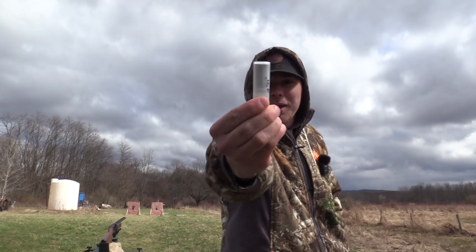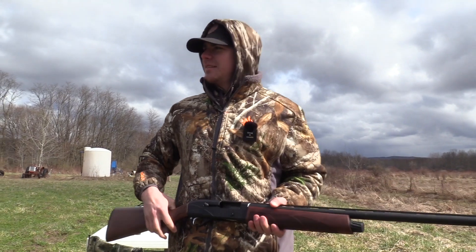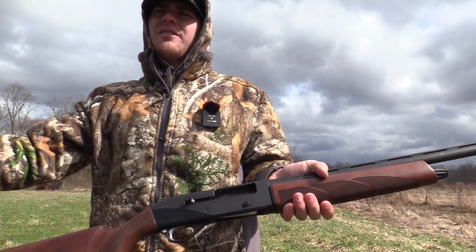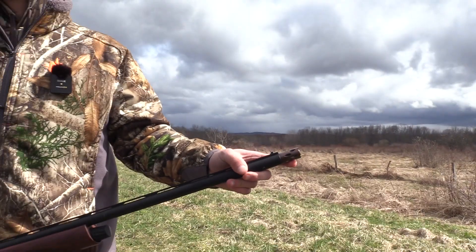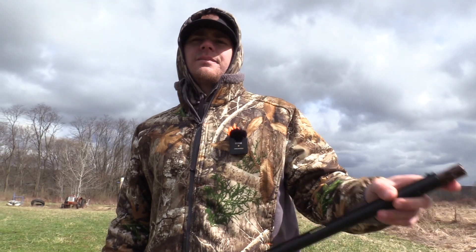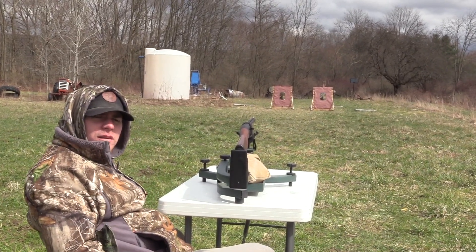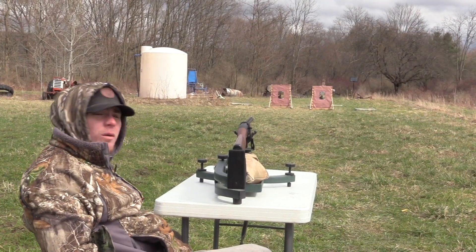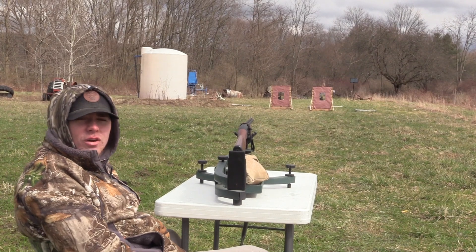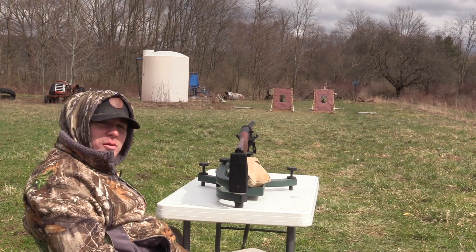We're gonna put this on paper. I only got two of them. We got the CZ 712 with the Pattern Master Cold Black Turkey, which is a .665 constriction — this is my baby. We got the Wilson custom load, nine and ten blend, 12 gauge, the CZ 712, Pattern Master Cold Black Turkey, at 40 yards. You know what's gonna happen.